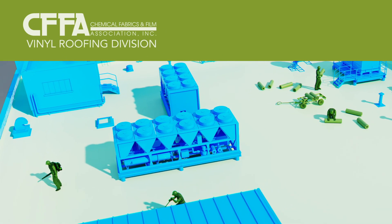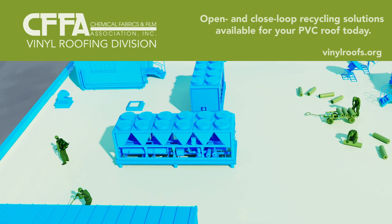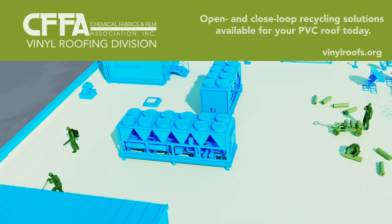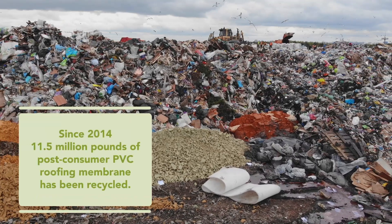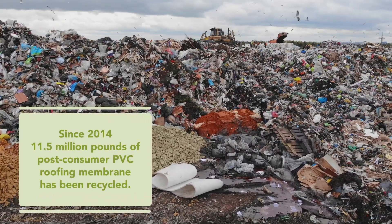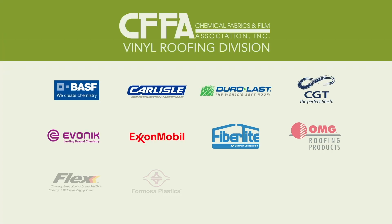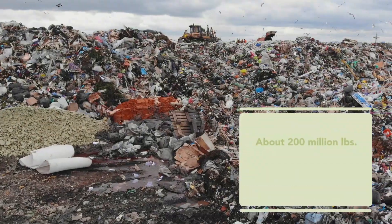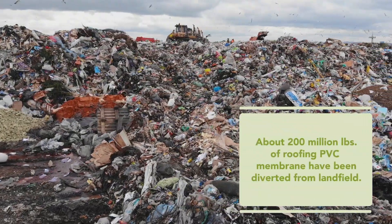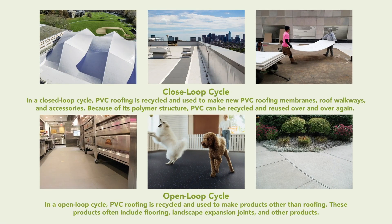With a few extra steps and minimal extra labor, mechanically fastened or ballasted PVC roof membranes can be removed and packaged for recycling. Recycling PVC roof membrane conserves resources and minimizes construction materials disposed of in landfills. The vinyl roofing industry has been recycling roof membranes for over 30 years, with over 200 million pounds of pre- and post-consumer PVC roofing membrane diverted from landfill and recycled into new, useful products.